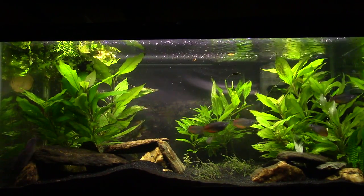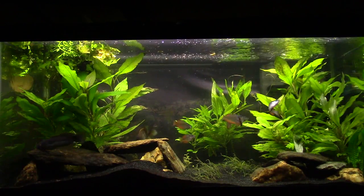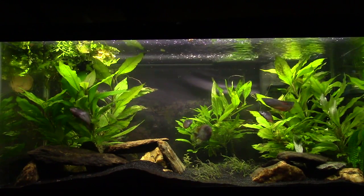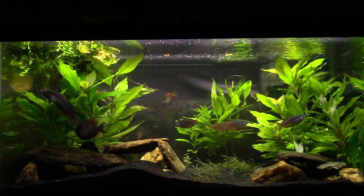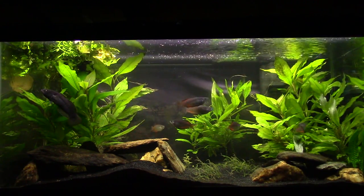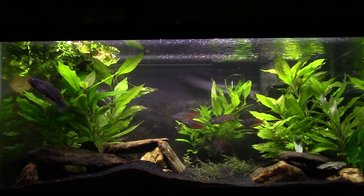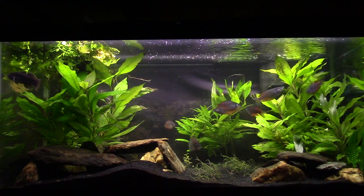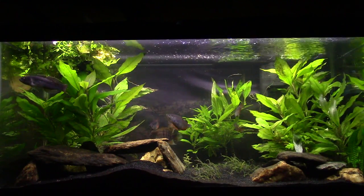I don't have a ton of experience with rainbow fish. I have one remaining thread fin rainbow fish upstairs - I used to have four - and I had a Madagascan rainbow fish in my brackish tank for a few years. These marcy rainbow fish I've only had for a few months. I've read multiple times that rainbow fish have unusually small throats compared to the size of their mouth, so if you give them food that's too large, they can get it into their mouth but can't swallow it and it can choke them. That's something to be careful of when feeding them.